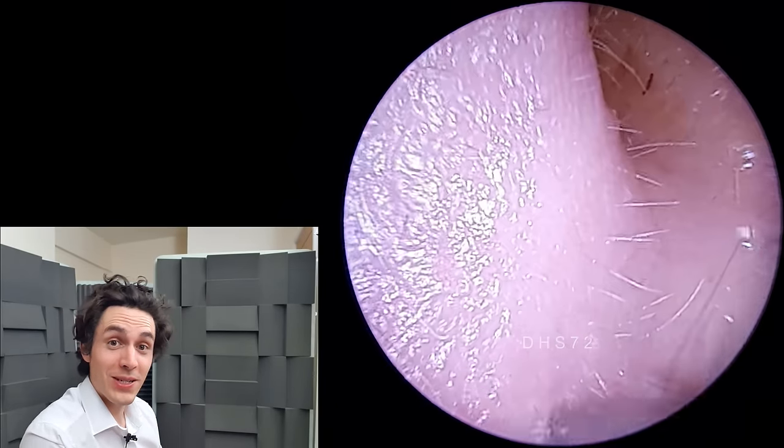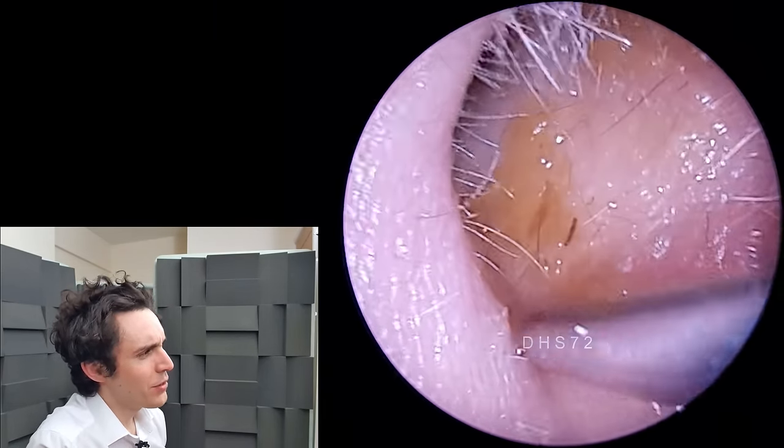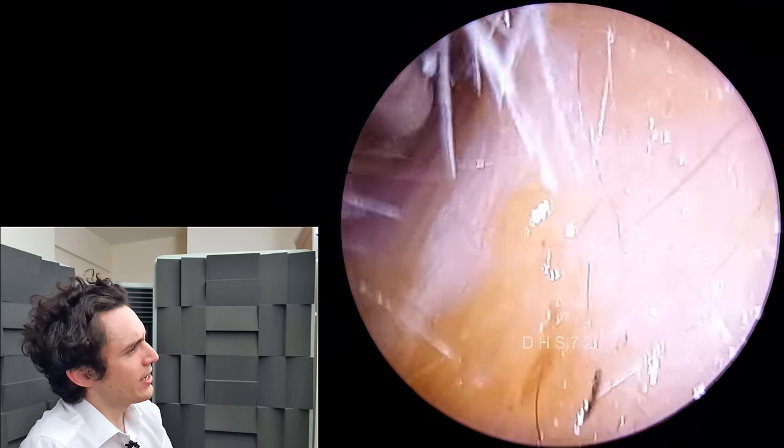Hi everyone, it's Connor here from Durham Hearing Specialists. I hope you're doing well, and welcome to another video. We've got a rather interesting wax removal here.